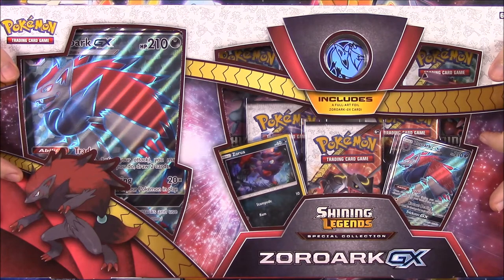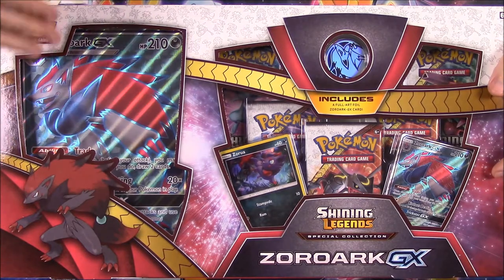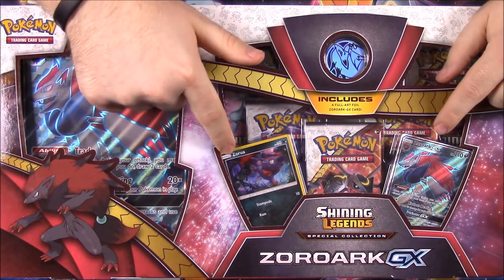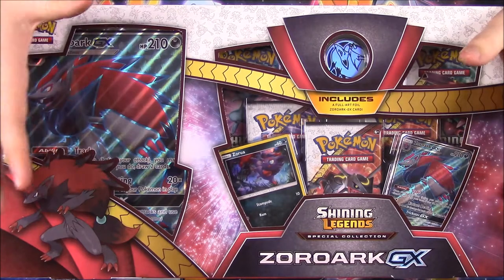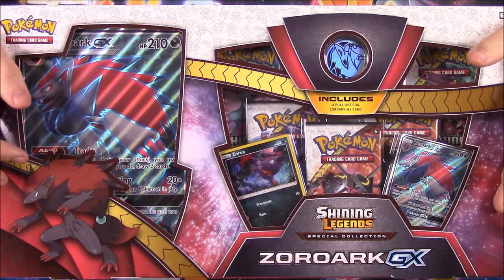This time we have the Zoroark GX Shiny Legends Special Collection. So as you can see, we have a Zoroark, a GX version of it here, as the featured card. So of course we have a Zora, a holographic Zora, and a Zoroark GX full art card. And over here we have the giant size card of it, though I don't know why they did this weird packaging.